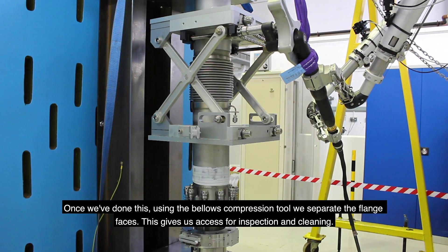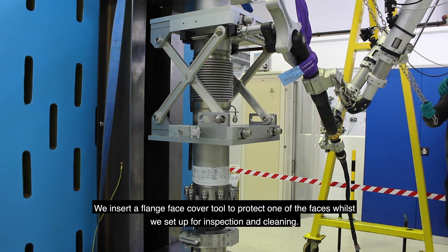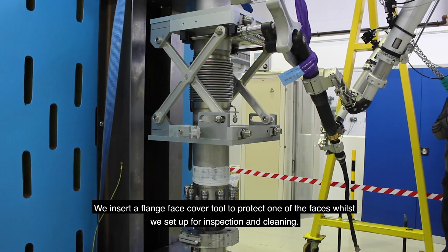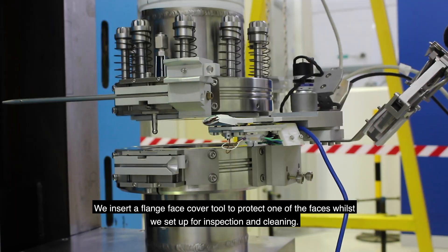This gives us access for inspection and cleaning. We insert a flange face cover tool to protect one of the faces whilst we set up for inspection and cleaning.